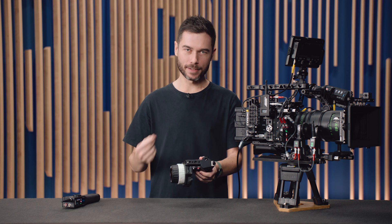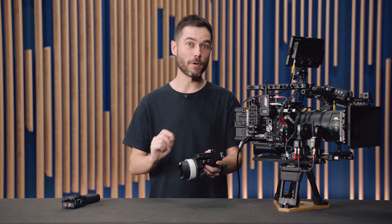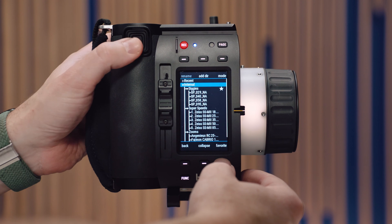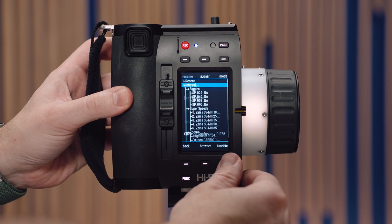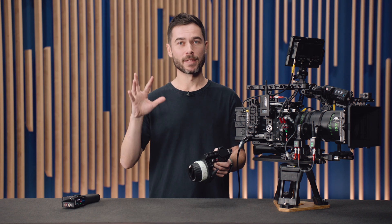We've also made it possible to skip the favourites menu when selecting a lens file. When you go into the lens file browser and deselect one of the folders — pressing the favourite button so no star is visible — then the next time you go into the lens file menu, you'll be taken straight to the browser. Some people prefer to operate this way, particularly on large multi-camera jobs where you're constantly changing between cameras.